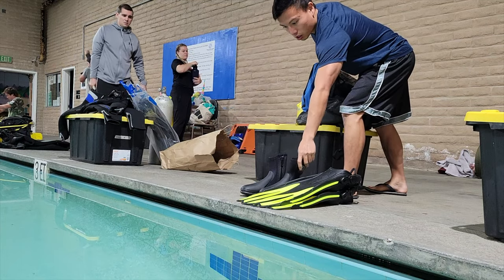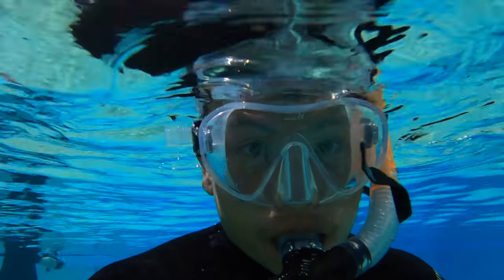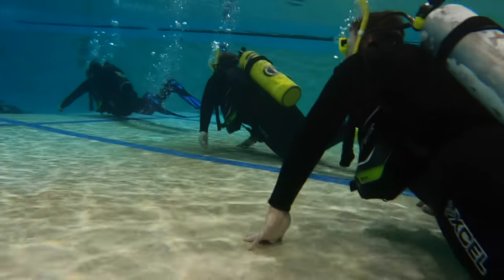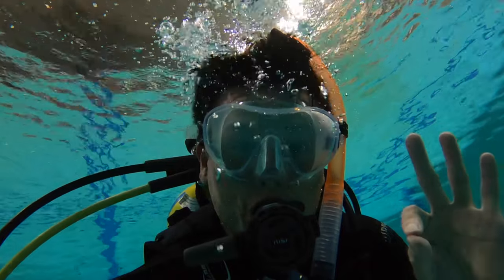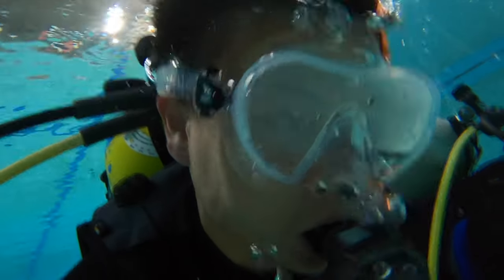Today marks day two of scuba diving training. We are at a gym and we're going to be using their pool to learn some water skills. We spent the whole day in the swimming pool learning a lot of different techniques. I thought it was really fun just being able to breathe underwater with the regulator and explore and chill out there for minutes on end. I was able to take some cool shots on my GoPro until the instructor confiscated it, probably because I was trying to multitask while he was teaching lessons.